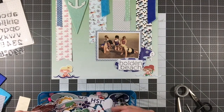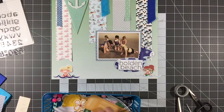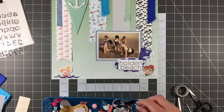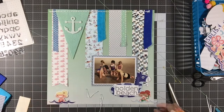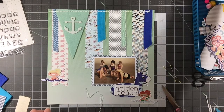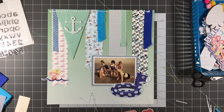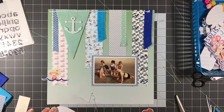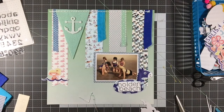I decided to use a few of the little die cut girls that were in the kit, because this is a picture of five girls — me, my two sisters, and two of our friends. I thought it'd be kind of cute to include a couple of those little die cuts. Then I'm going to use that large die cut of the float and put the title 'Holden Beach' right on top of that. I also have a few of these — I can't remember what they're called, but they remind me of what you'd find in a floral arrangement — and I'm using a couple of those as well. I'm going ahead and adhering these die cuts down, then adhering my photo, which layers right over the top of the banners.